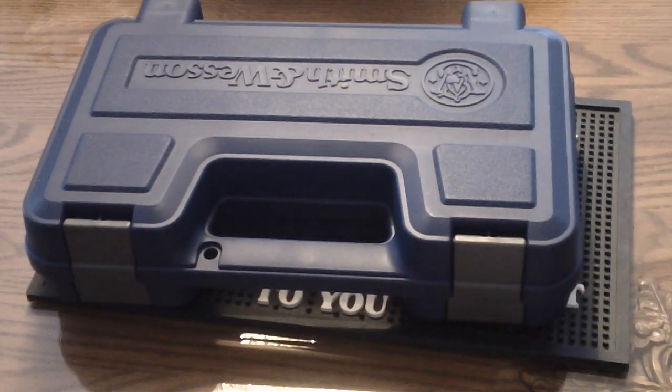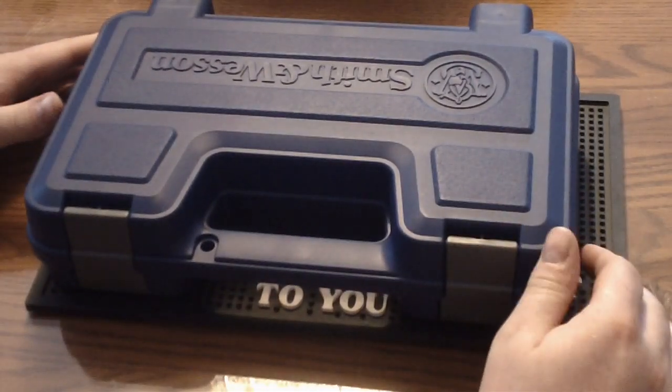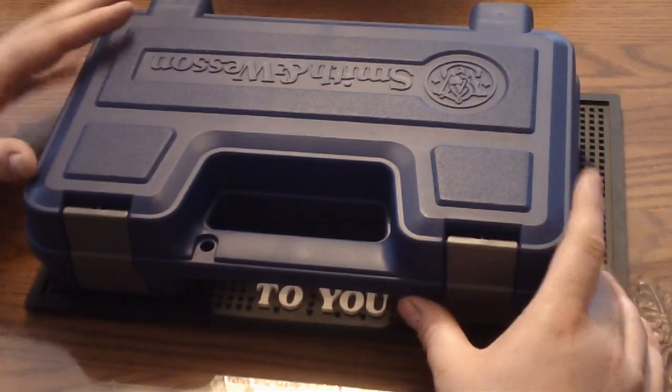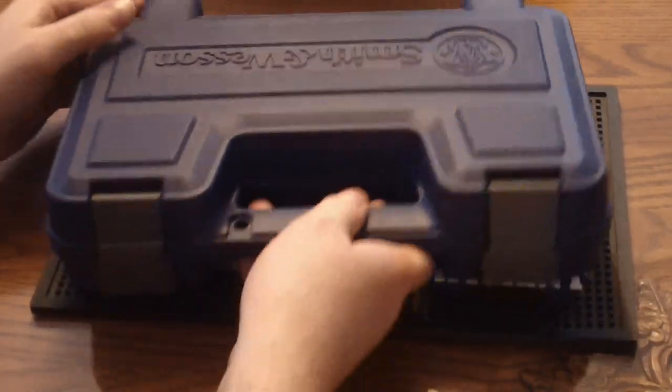Alright guys, I haven't done a gun review for you for quite a while, and I want to get another one out. I just got one in the other day that I thought would be kind of interesting to do an unboxing on. It's obviously a Smith & Wesson, as you can see by the box, and also my favorite caliber. So let me go ahead and open it for you.